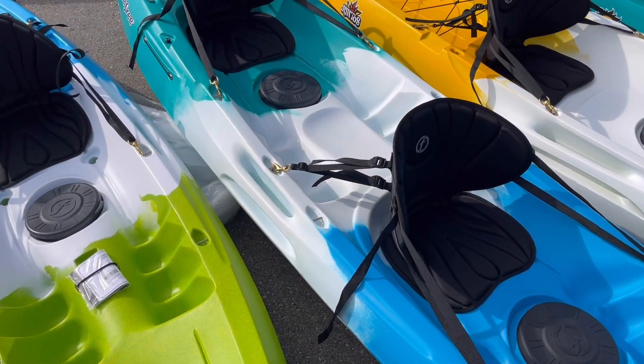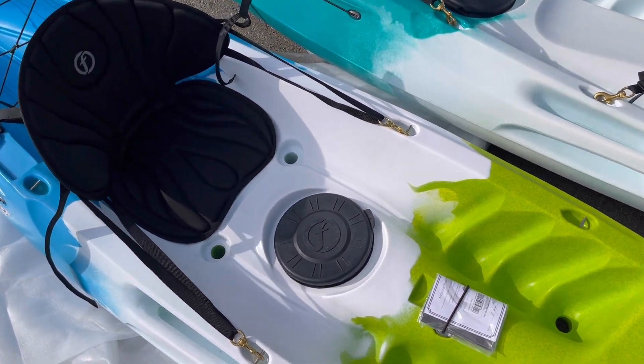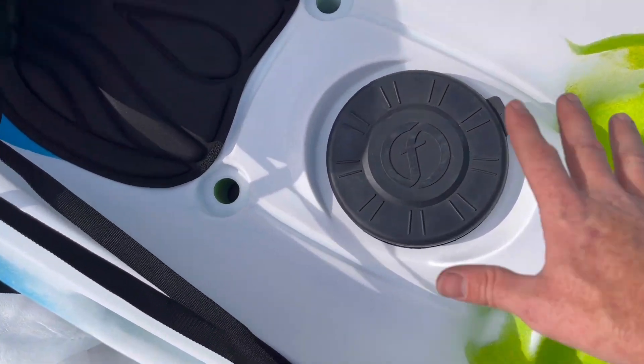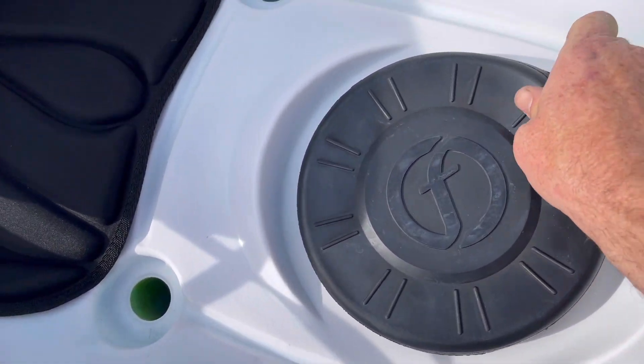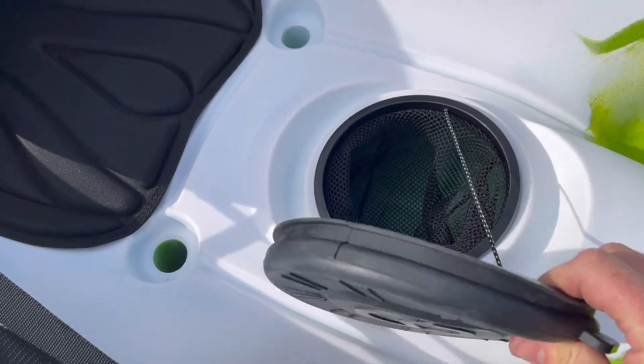Other things you're going to notice throughout all the boats: molded-in side handles. They all have a center hatch with a little cat bag in there for storage, and it's a Tupperware-style hatch — a little harder to get on and off, but a very watertight hatch. I wouldn't hesitate to put a towel, a change of clothes, or a little dry bag with my keys, phone, and wallet in there for easy access throughout the day.